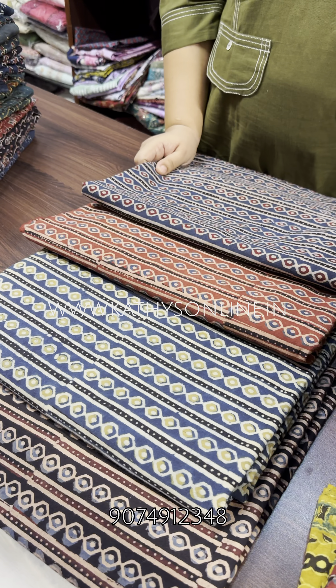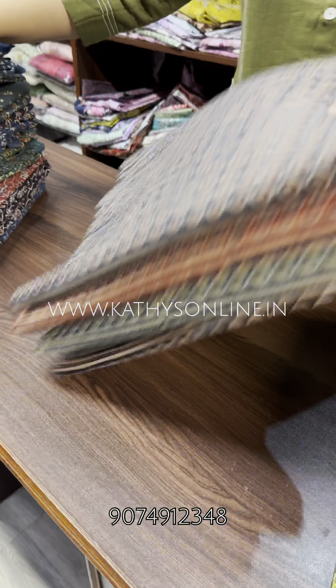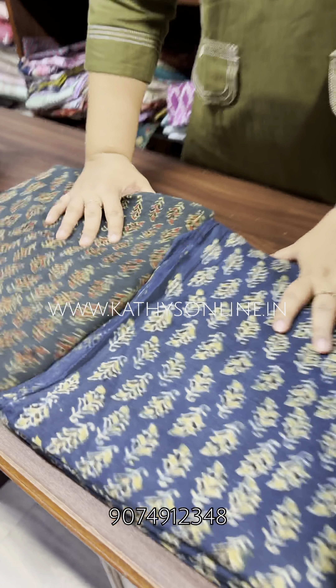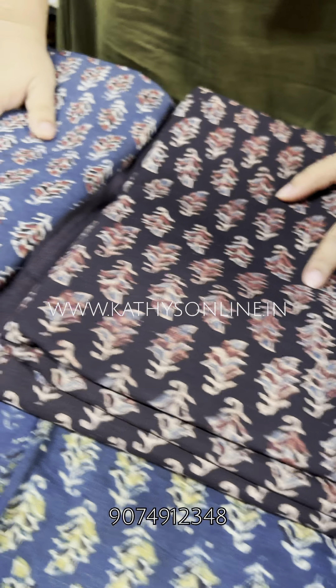This is the pin. This is the pattern. There is a leaf. There are shades. This is the shade.